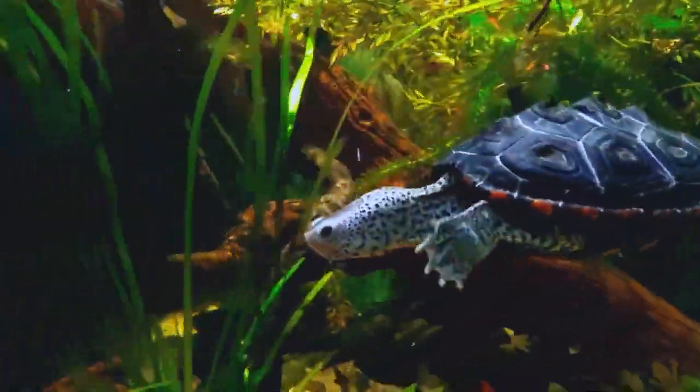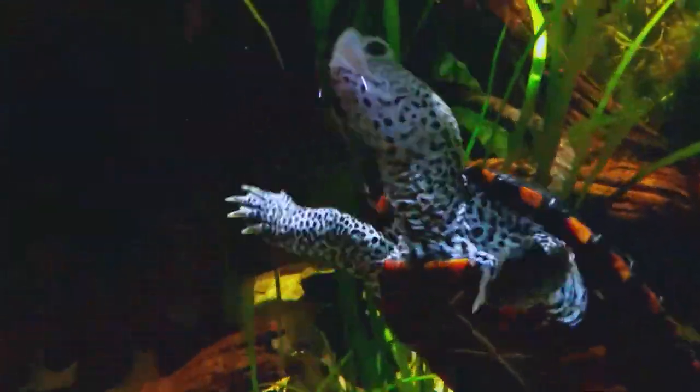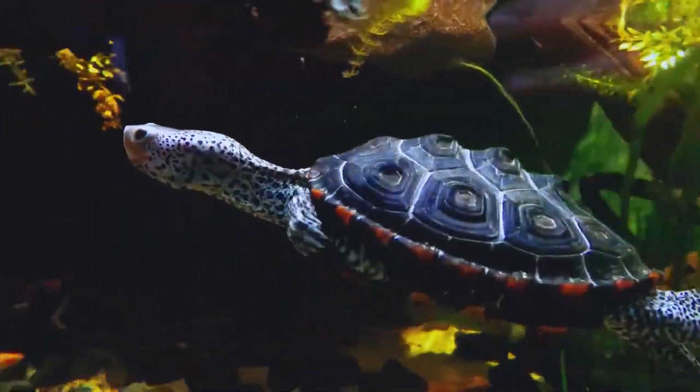The diamondback terrapin is a species of turtle that is native to the eastern and southern United States, particularly along the Atlantic and Gulf coasts.